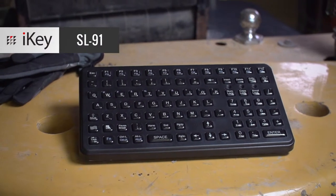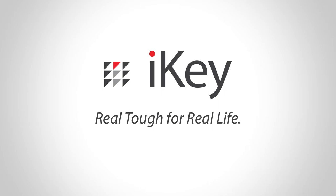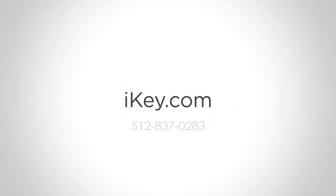Stay mobile and efficient in your facility with the SL91 keyboard. Learn more about the SL91 and other iKey products at iKey.com.